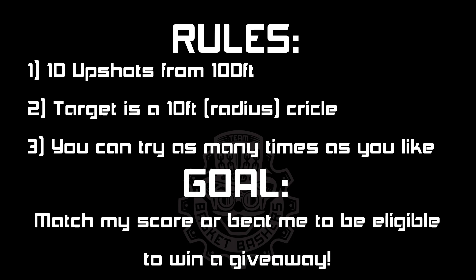There is no limit to the number of attempts, so record yourself as many times as you need or want to. Simply land as many shots in the circle as I do, or more, and you've beaten this Basket Basher. So let's head out to the practice field and see how I do.